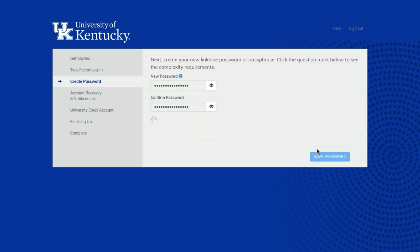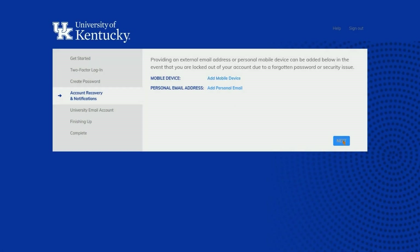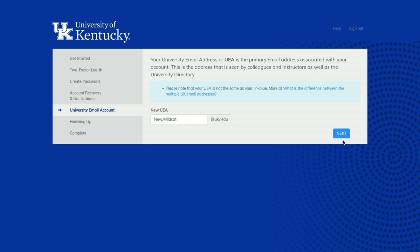Next, you will add a personal phone number or a personal email address for account recovery in case you forget your password. Next, you can change your university email address to something a little more recognizable than just your LinkBlue.